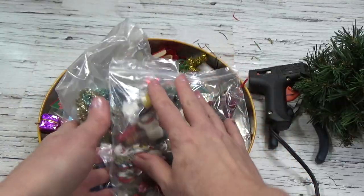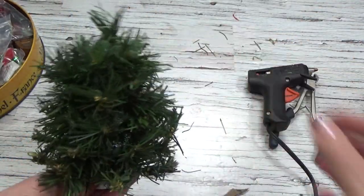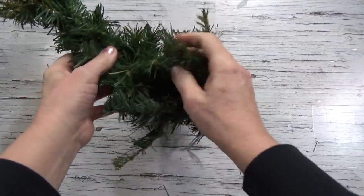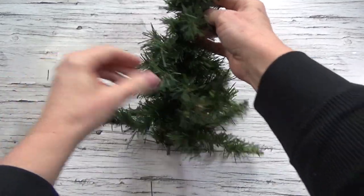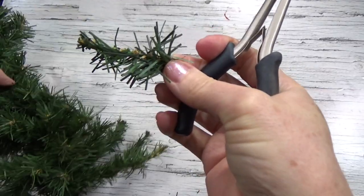I have to say before we get started that this is not my idea — this is something I learned many, many years ago. I believe I saw it online somewhere back around 2010 or 2011. So I start by just getting a little pile of branches for the bottom of the tree. The very bottom branches are probably about two and a half to three inches long — just a little pile to get me started.